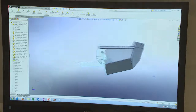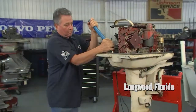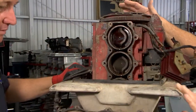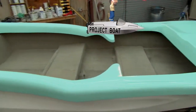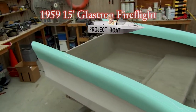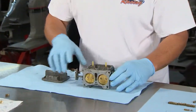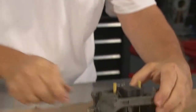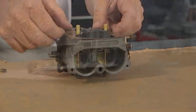We're also going to be back in Longwood, Florida. You remember Rob from BoatWrench — he's been helping us with the restoration of an antique motor for our classic 15-foot Glastron Fireflight. He's going to be zeroing in and helping the millions of boaters in the audience who still have carburetors on their engines. He's going to teach us how to rebuild them.